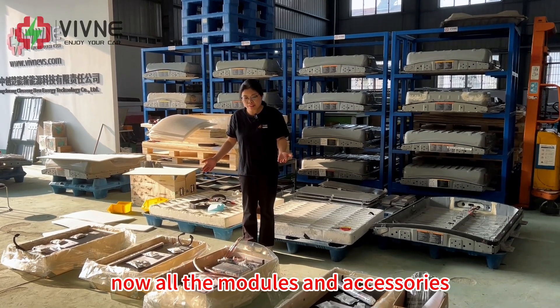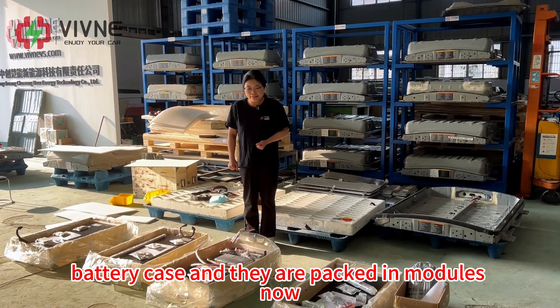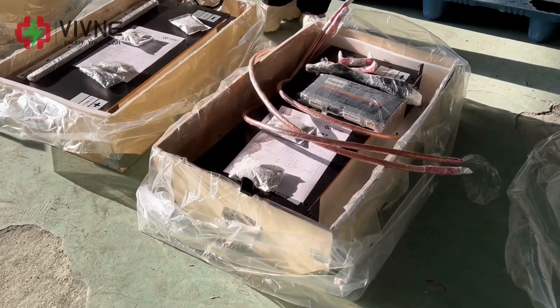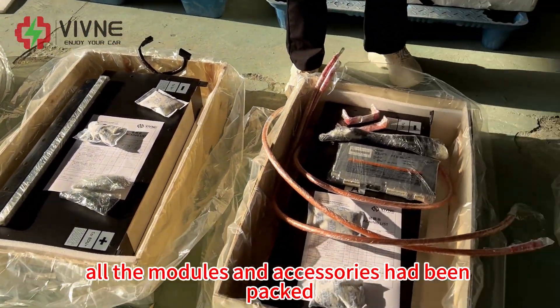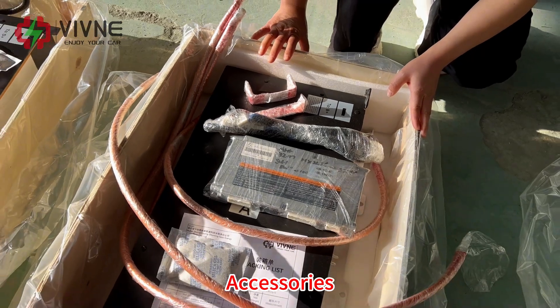All the modules and accessories have been disassembled from the ENV200 battery case and are packed in modules now. Let's take a look — total four big modules, so total four big wooden boxes. All the modules and accessories have been packed, and each wooden box includes one module and some accessories.